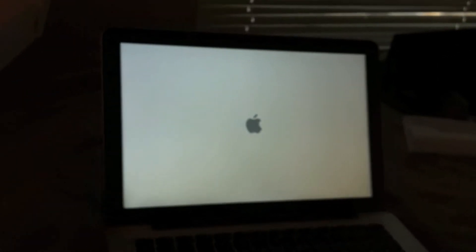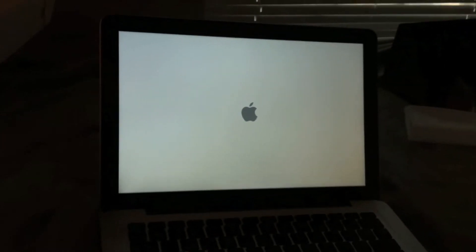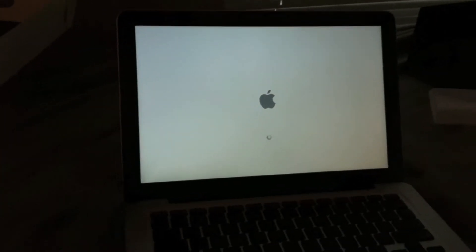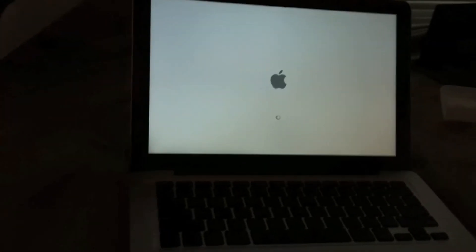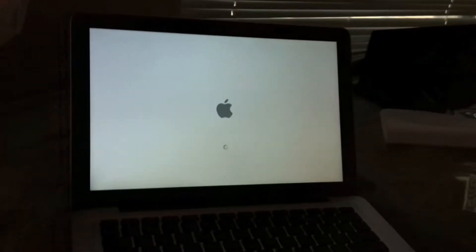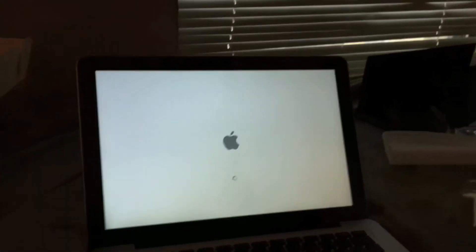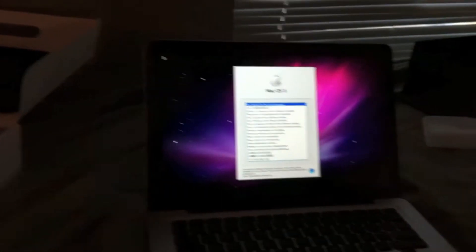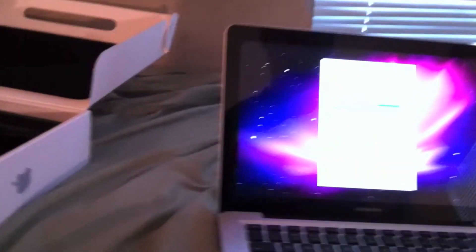We're going to power it up now. We've got the swirls, which means it's booting up correctly. We're going to have to choose our language and then we'll see the intro video. English of course, and then it's going to start the intro video. As you can see, we've got the backlit keyboard.